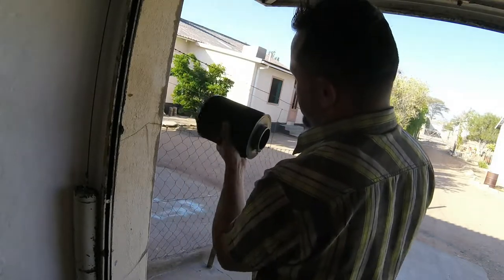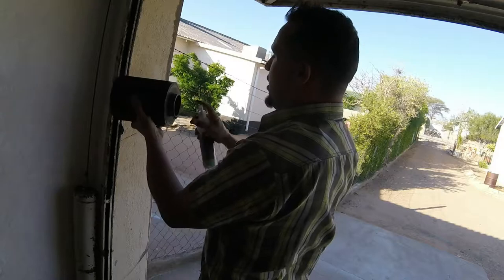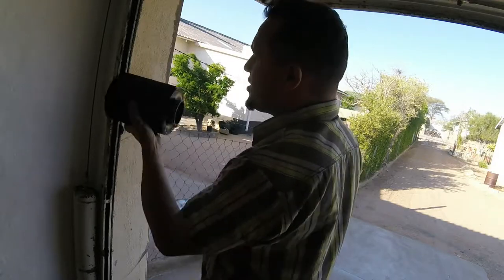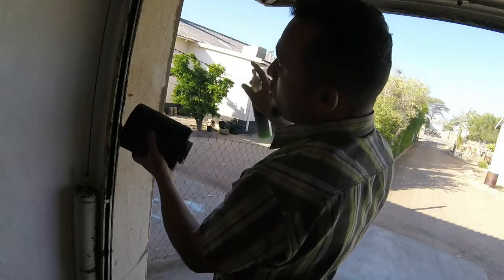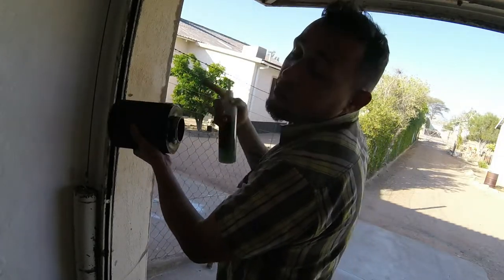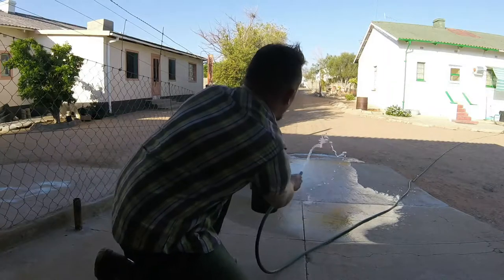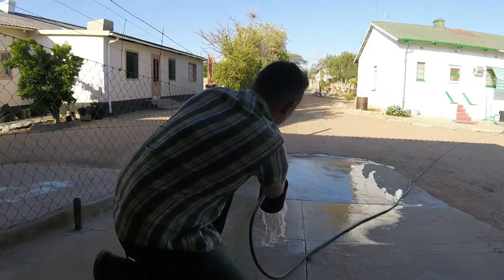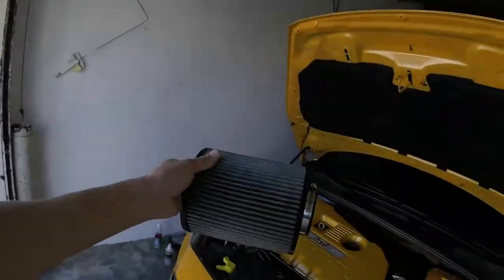This is a very mild detergent that just loosens up all the muck and grime. I'm going to leave this for about 10 to 15 minutes and then rinse it out with water. Remember: spray on the outside and clean from the inside — that's how you do the filter.